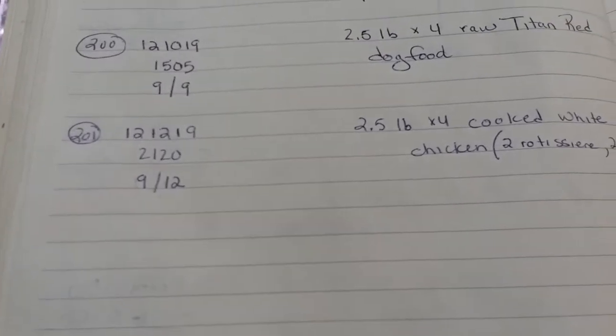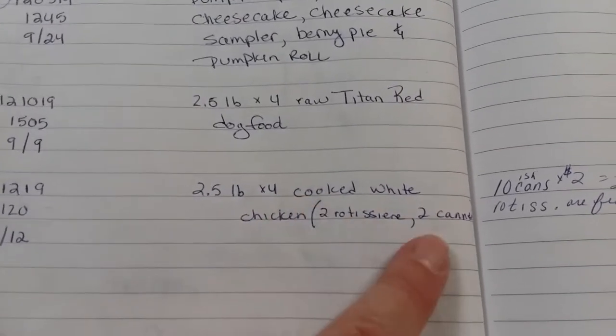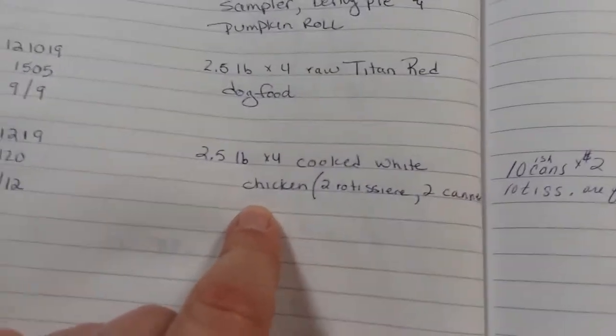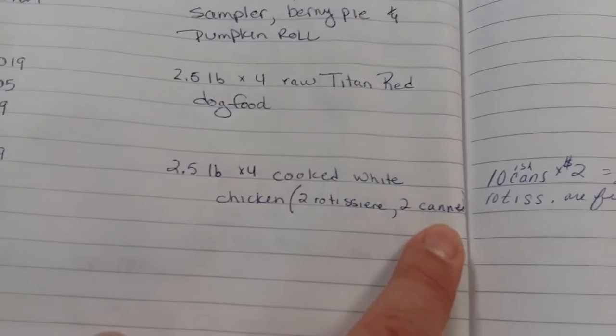I started this batch on the 12th of December. I had two and a half pounds times four trays of cooked white meat chicken. Two trays were rotisserie and two were canned.